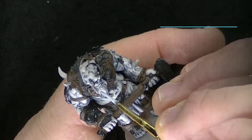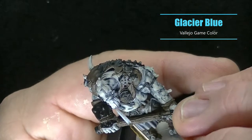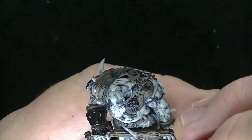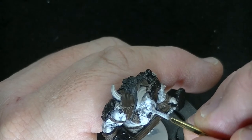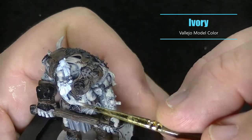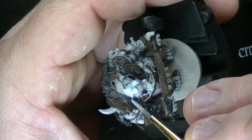Moving on to the beard and hair, I'm base coating it with Glacier Blue — it's a really nice cool white almost, it's hard to see on camera but it definitely has this bluish tint to it. I'd never used it for hair before but I thought it would look cool and I was pretty happy with how it came out. To highlight the beard up a little bit I used some Ivory, and I also highlighted up the hair — I probably should have wet blended this in hindsight, but it came out just fine.